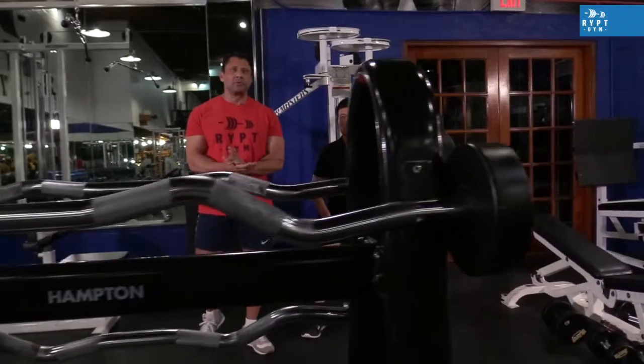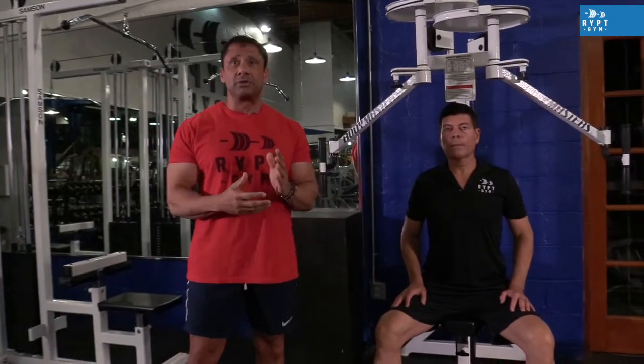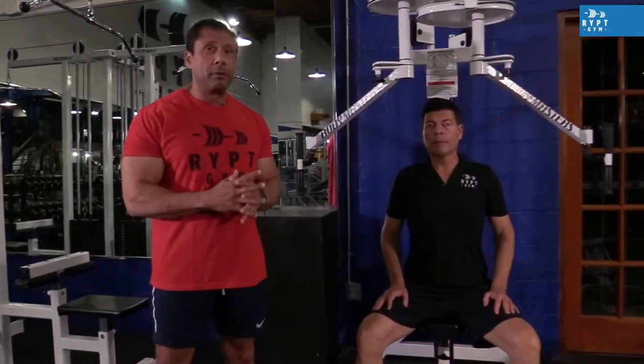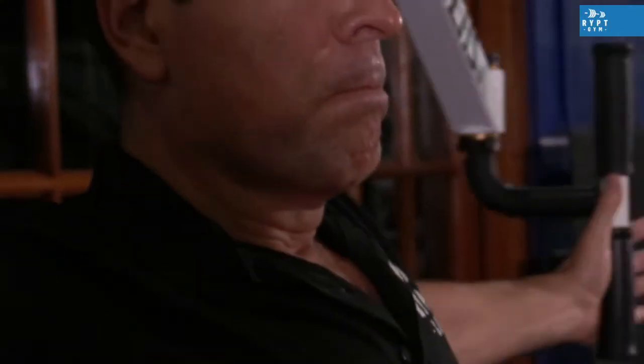Hi, my name is Zoltan Zenda. I'm a personal trainer, certified in fitness for 25 years here at Rip Gym. I would like today to demonstrate what I believe to be one of the best ways to get your chest engorged in blood and really pumped. I'm going to have Hugo demonstrate a pec deck here as our first exercise in an isolation movement. We're going to get the chest really pumped up.